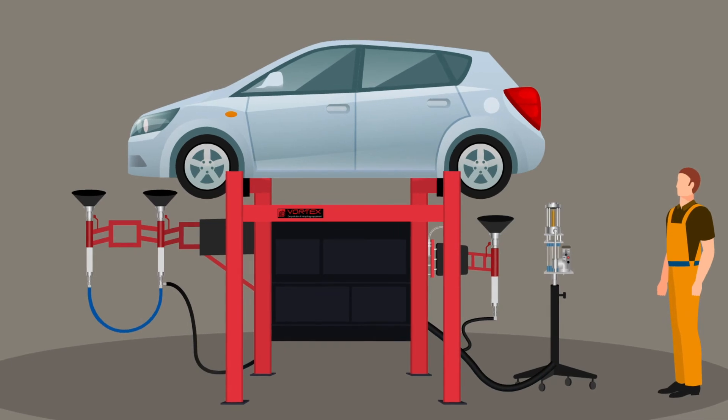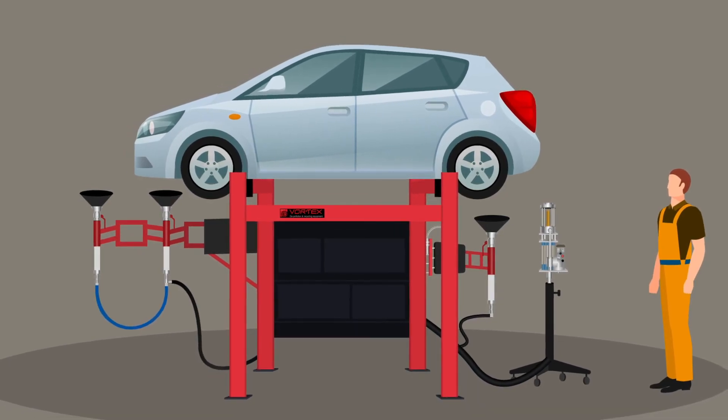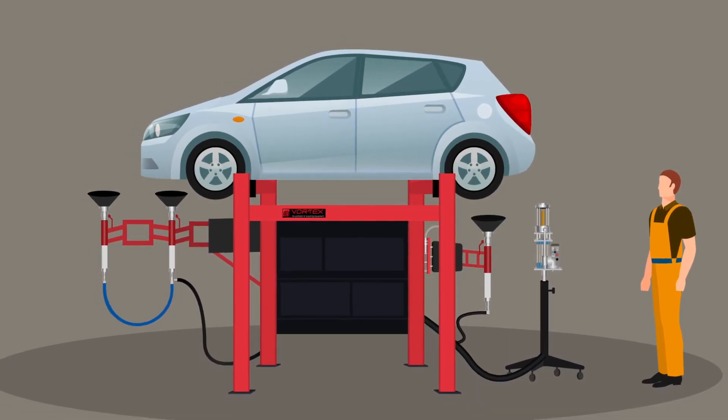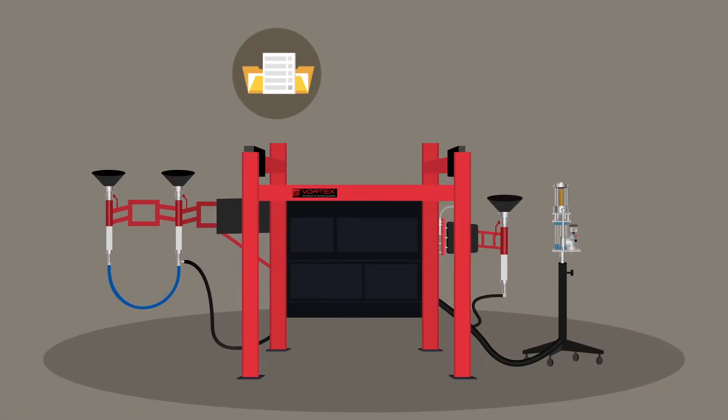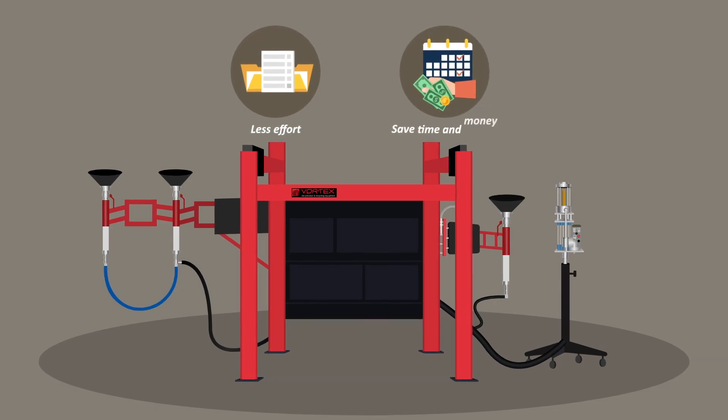The Vortex Combi System provides the safest, cleanest, most efficient recovery of all fluids from the vehicle in around 6 minutes. Get more done with less effort, saving both time and money.